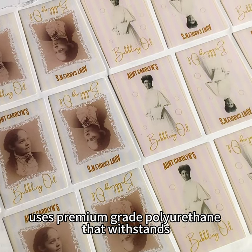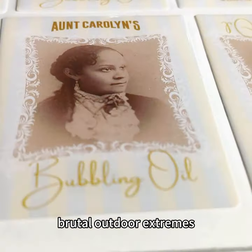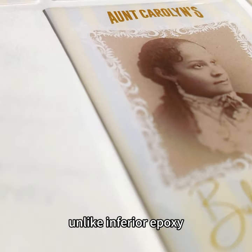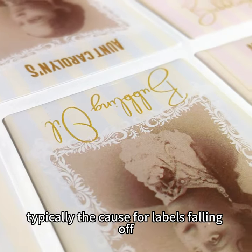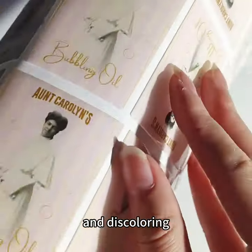Chianxi uses premium-grade polyurethane that withstands brutal outdoor extremes, unlike inferior epoxy that is commonplace on cheap products and is typically the cause for labels falling off and discoloring.